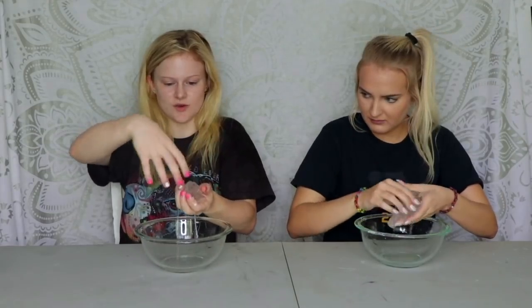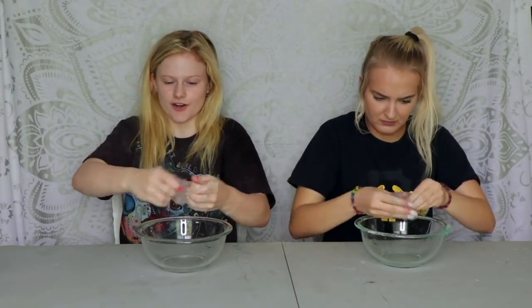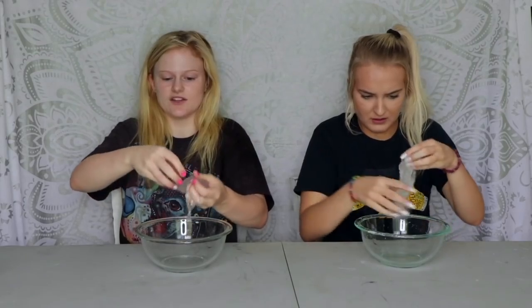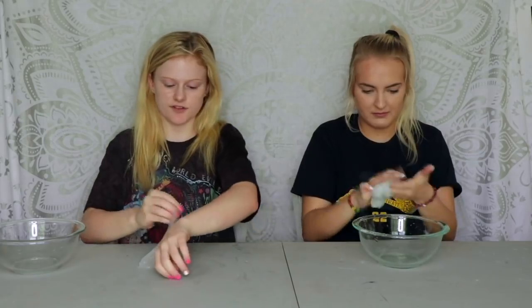It's actually working pretty good! The issue with clear slime is whenever I make it, it gets hard because you don't have any shaving cream or anything to make it softer. Clear slime is actually pretty good — it's not that bad. Comment down below your favorite dog breed — mine is obviously boxer, what's yours?